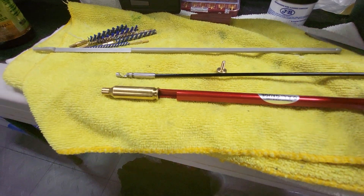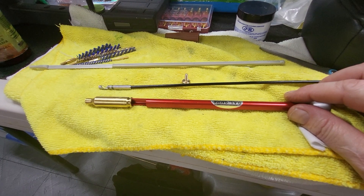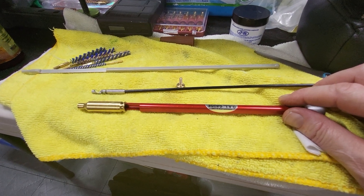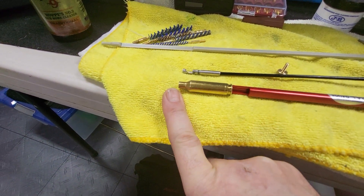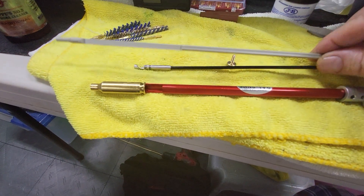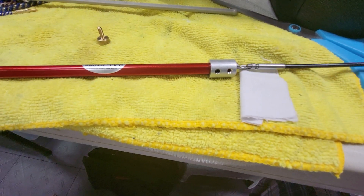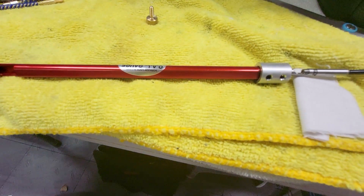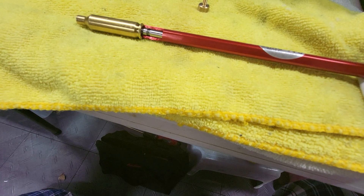Yesterday I was testing and looking at the barrel throat of my 6mm Creedmoor, and it came to my mind — hey, if this carbon ring is in front of this tool, how bad is it? This tool has a rod that goes inside to push the bullet, so I said let me see if I can thread this one after removing the set screws.